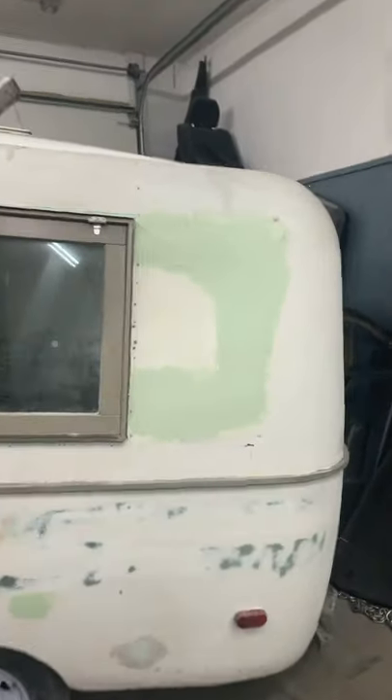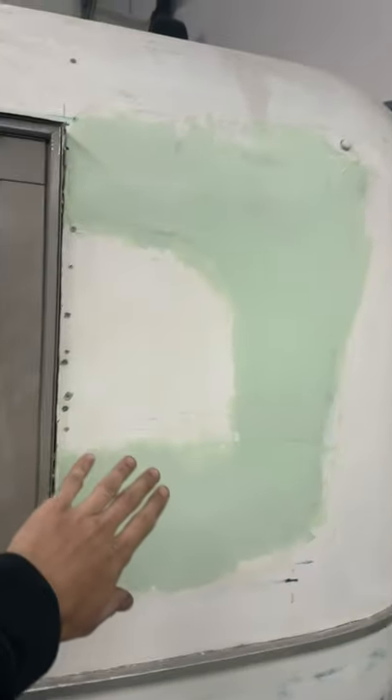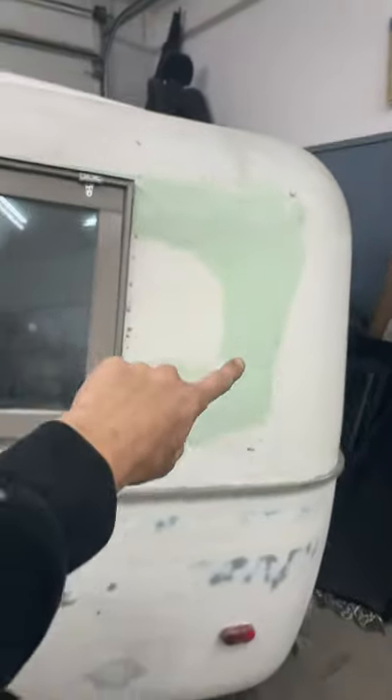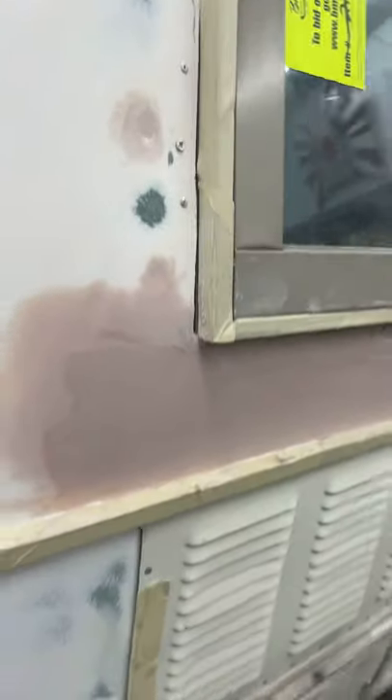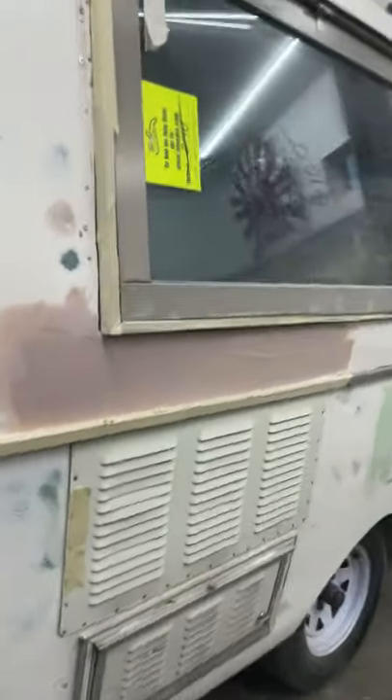In this video we're going to continue to do some body work. We got that more roughed in, ready for sanding and then primer. Same with this area — this area was also roughed in with bondo and filler. We also need to sand that and start filling with glazing putty.